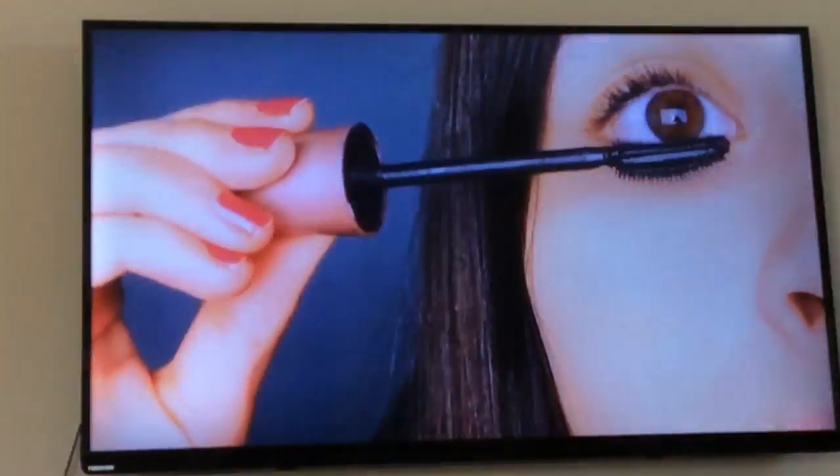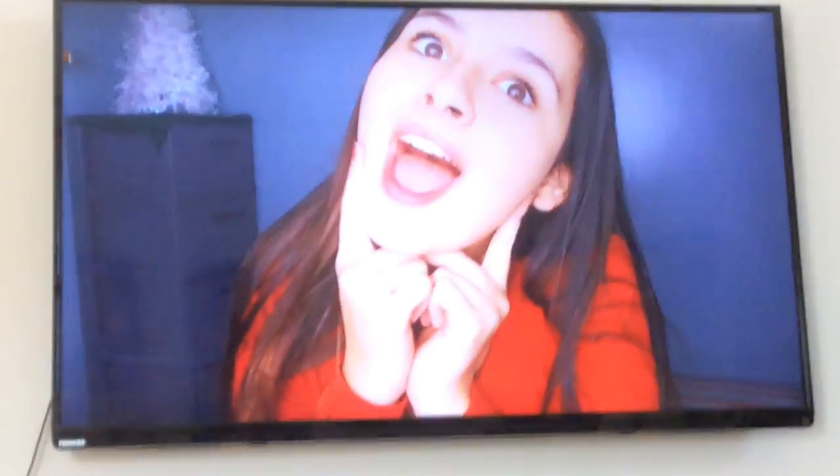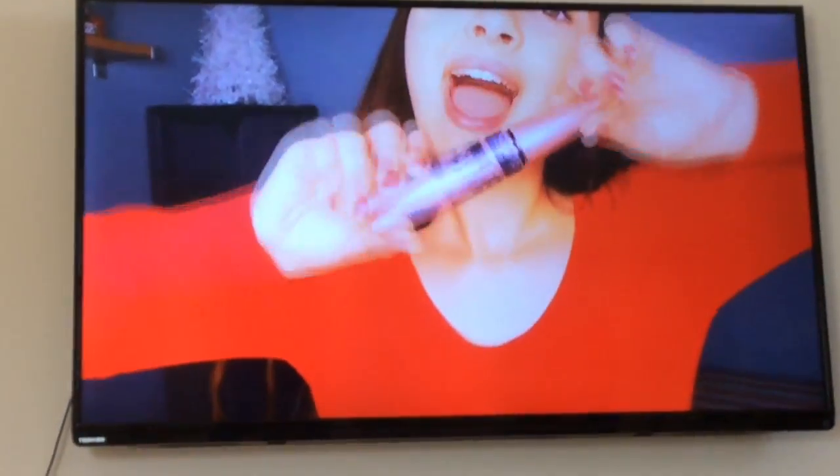After that I just go on YouTube and watch some YouTube videos, and yeah that's my morning routine.